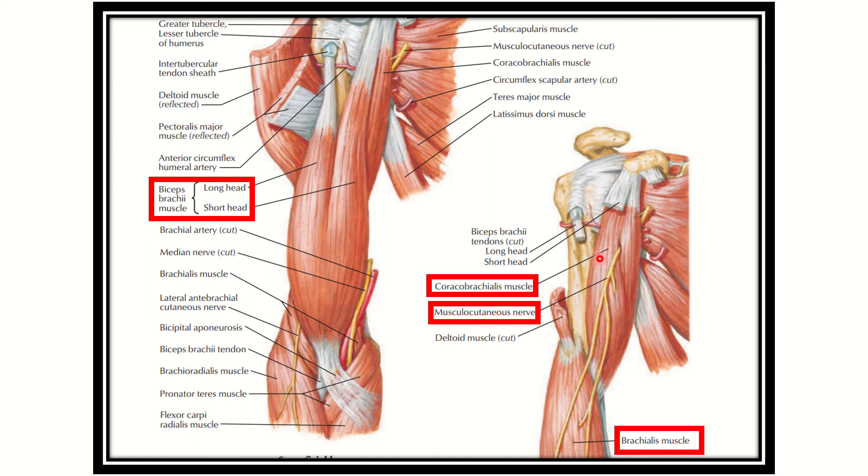We can see the musculocutaneous nerve arising from the lateral cord of the brachial plexus. It then pierces the coracobrachialis muscle and finally reaches the distal part. Here we can see the coracobrachialis muscle lying on the brachialis muscle.